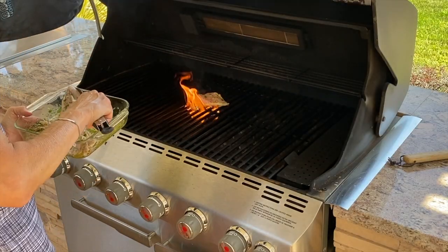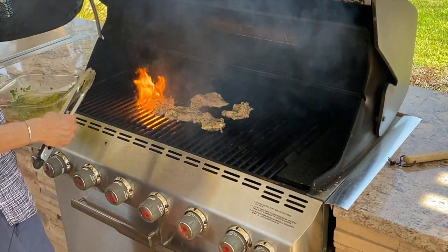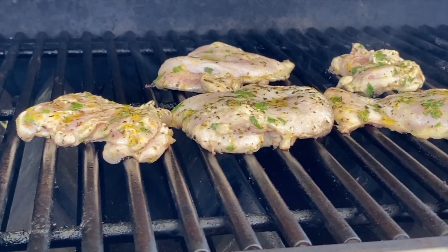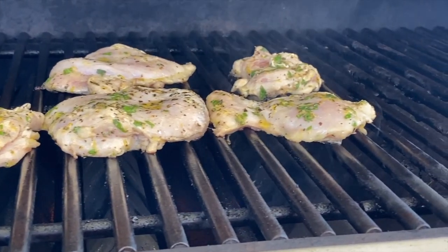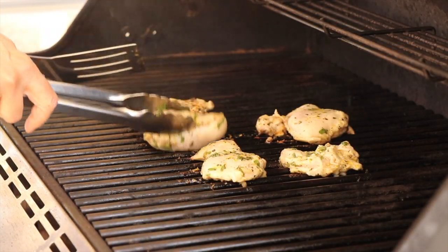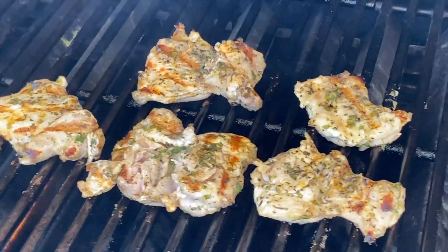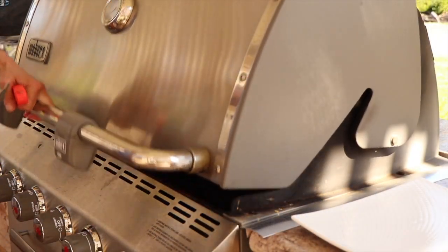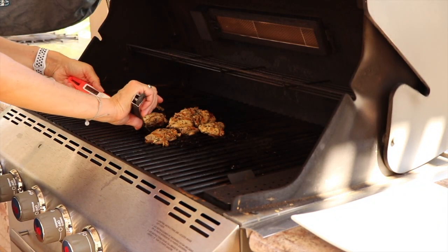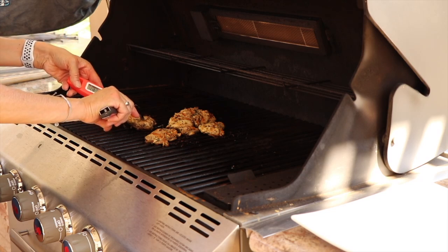I have the grill on medium heat and I'll place the chicken right on the grill. I'm going to cook the thighs to an internal temperature of about 160 to 165 degrees Fahrenheit, turning them after about four or five minutes. Make sure your grill is at medium-high so you get those beautiful grill marks. After another four minutes or so, I'll check the internal temperature with my instant-read thermometer - they hit 165, so I'm pulling them off.